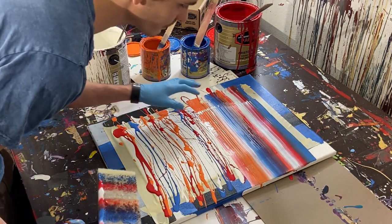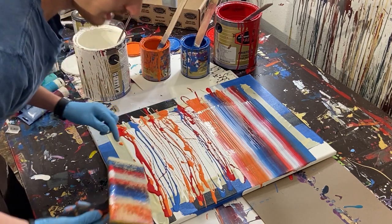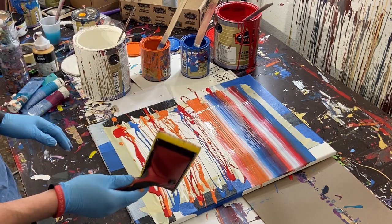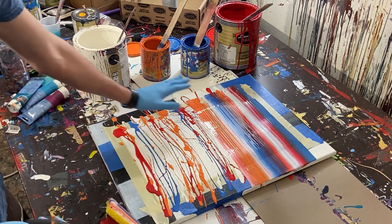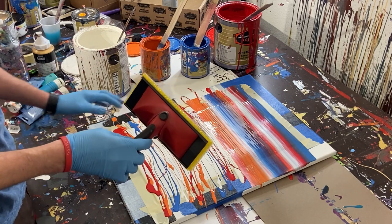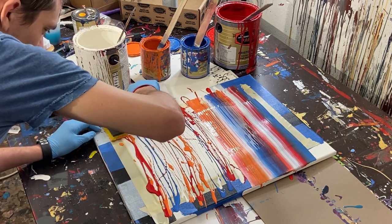We've got some good coverage on the top, but you can see there are gaps here on the bottom. That just means there wasn't enough paint when we put it on. What I'll probably do is paint down here and then go over the middle, since it's going to overlap anyway, and see if we can fill in those gaps.